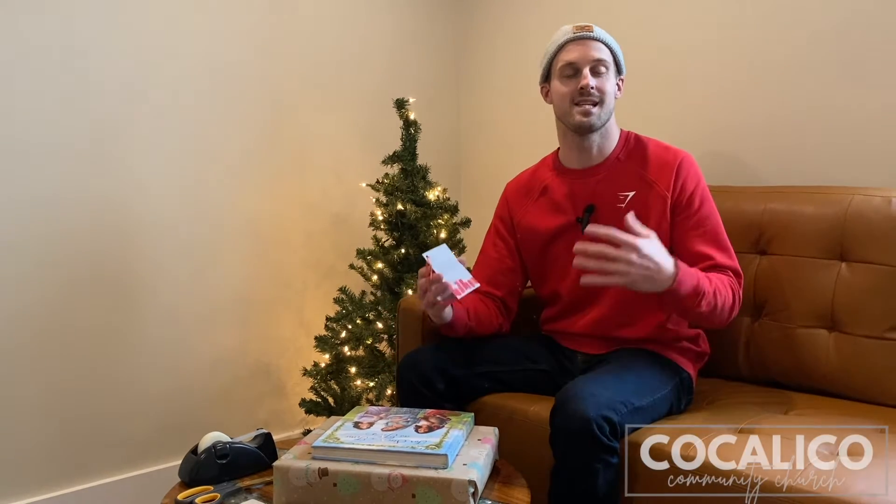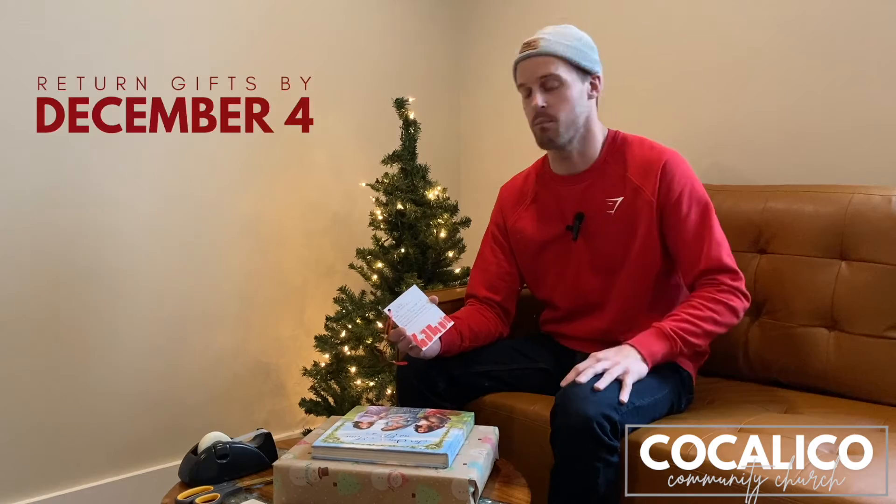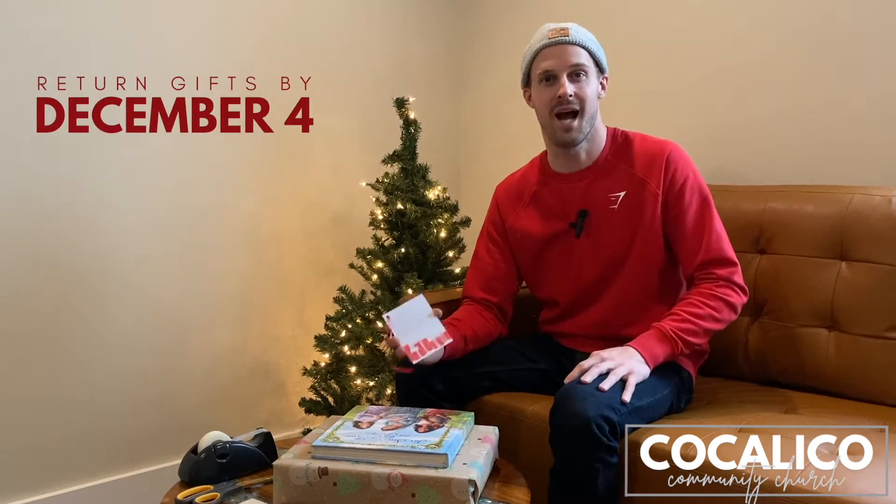Hey, church family. Just some additional instructions for those of you who grabbed an ornament off of our neighborhood Santa tree. What we would ask you to do is bring those back by December 4th. That's when we need those gifts back by.